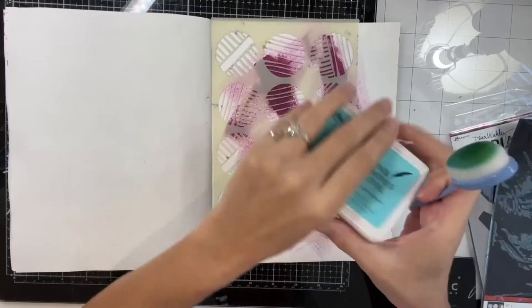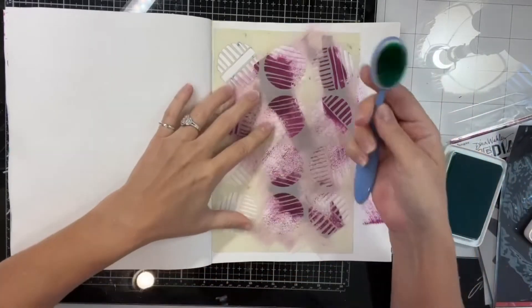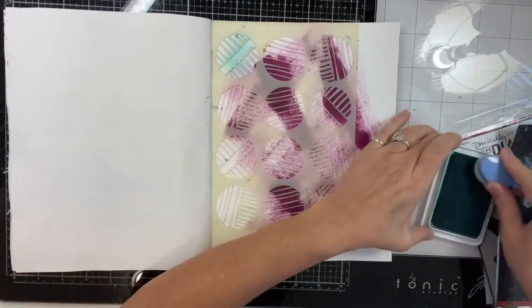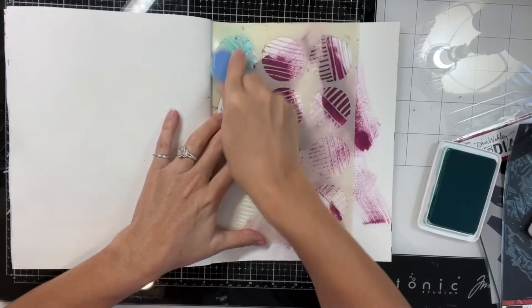I'm just kind of pulling out some stencils and some ink pads to see what I'm going to do next. I decided on these little circles with lines through them.